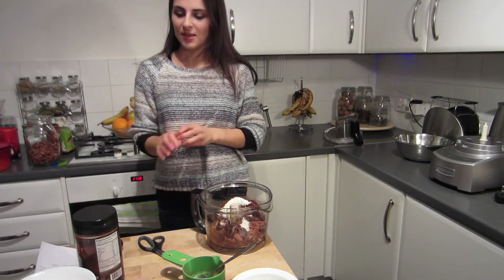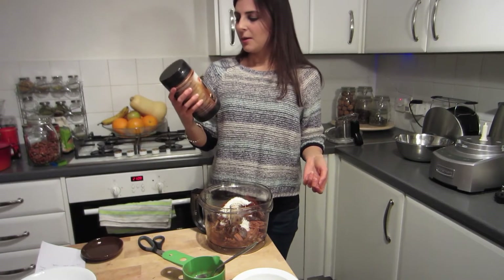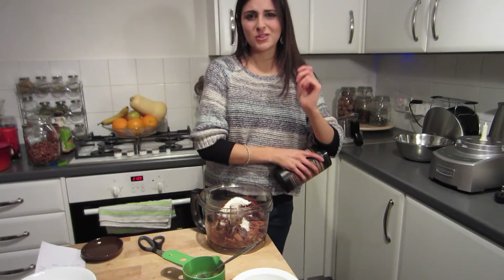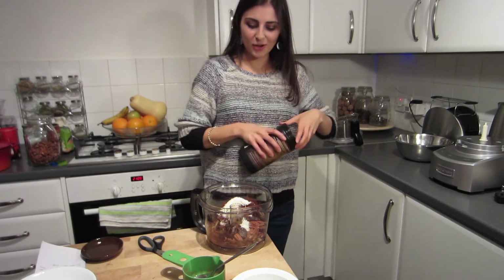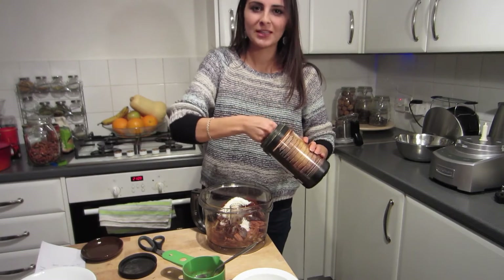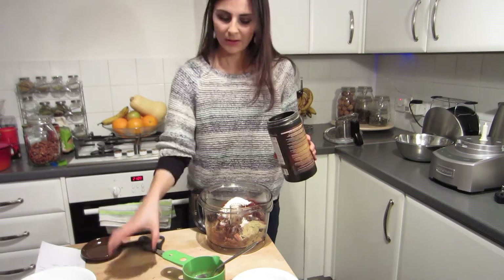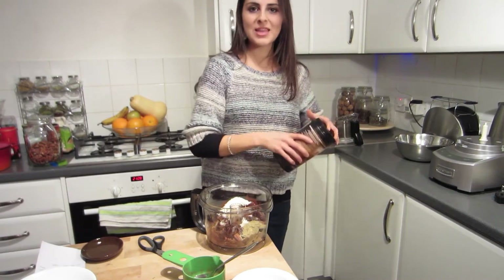Six ingredients. I'm going to put in this raw power vanilla thing, because I need to use it up basically. It's got a vanilla taste to it, so you don't really notice it. But this is optional — you can add any powder you want to kind of hide it in there. Just going for one spoon. Now let's process.